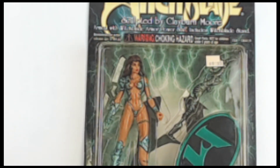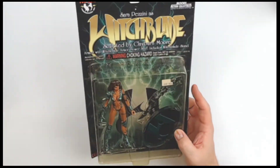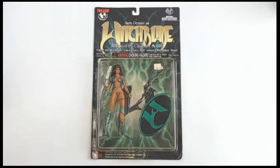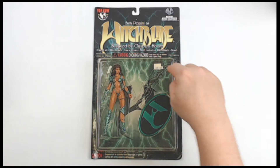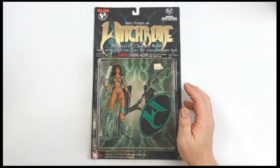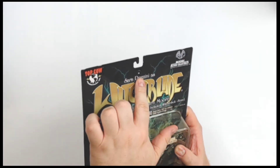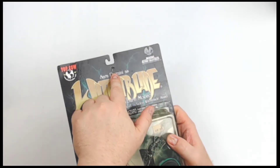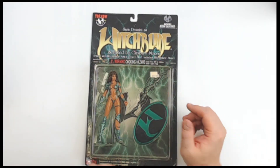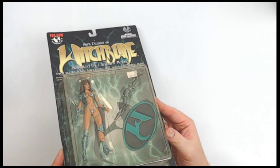At least four points of articulation, and that is about it. But it doesn't matter because you're going to put her on that stand and put her in your collection, or just leave her looking like this — still in the packaging, designed to really show off this figure, especially with all that crackle lightning effect in the background. It appears that's exactly what our consigner did — you can see it was thumbtacked to a wall or cubicle. Somebody got a chance to enjoy it and love it.